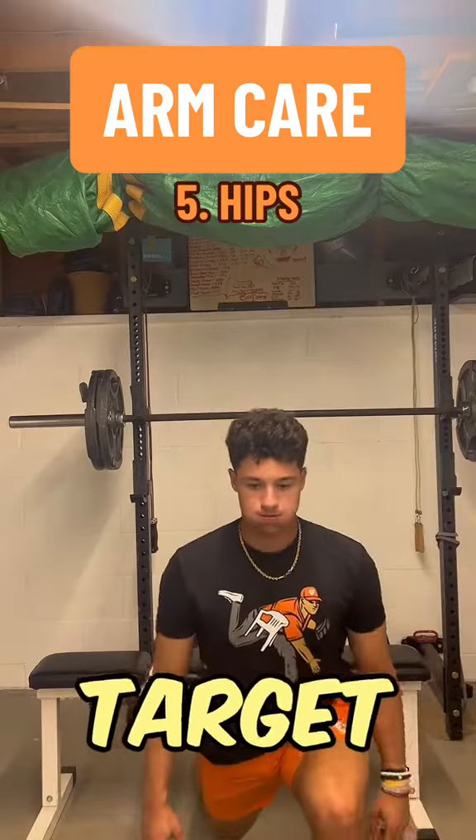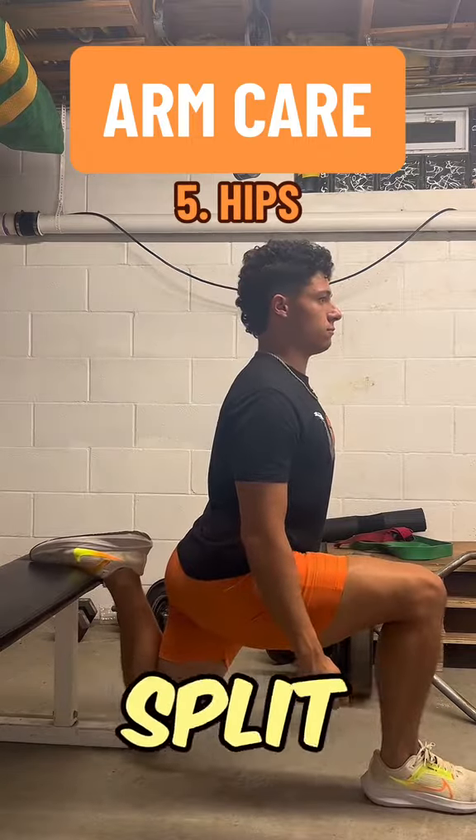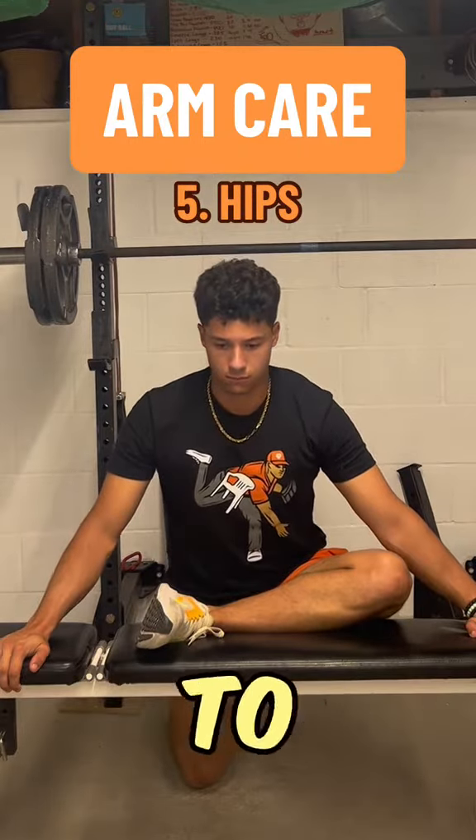After that work, I'll target the hips. My hip flexors tend to get very tight after I throw, so what I like to do is a Bulgarian split stance hold. And then I also like to do the elevated pigeon. This helps loosen up my hips in general — not just the hip flexor, but a bunch of other pieces to it as well.